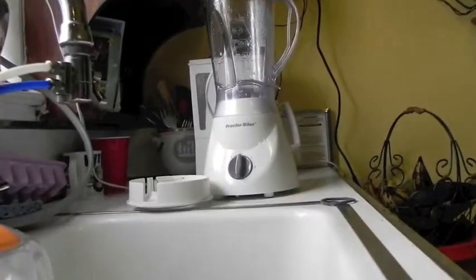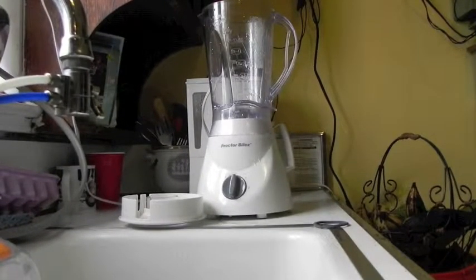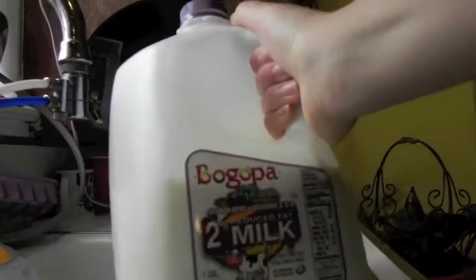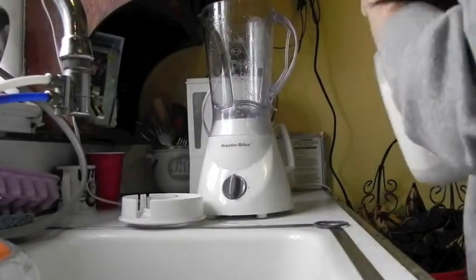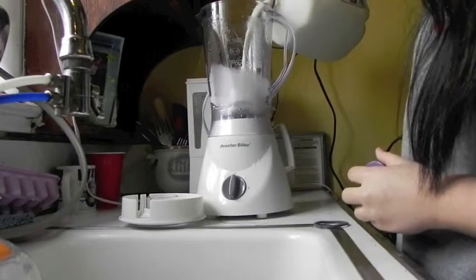Now we are going to be using our blender and putting our milk in as our first step. You'll add the milk depending on how much of the shake you are going to make — I think I'm going to be using about a cup and a half.